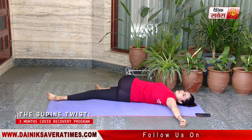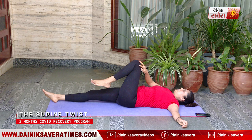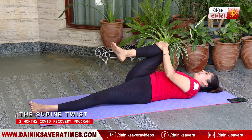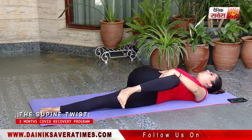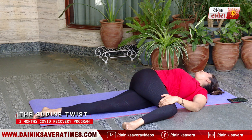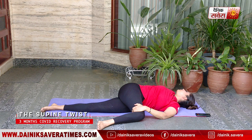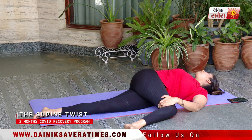And relax. Repeating on the other side — left hand extended out, bringing the right knee in with your left hand. Using the left hand, bringing the knee all the way across, looking over your right shoulder. And relax.